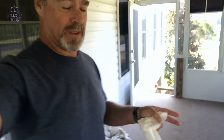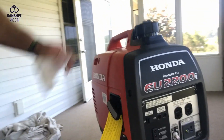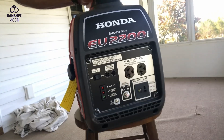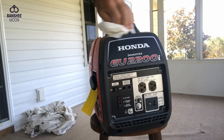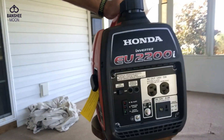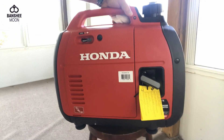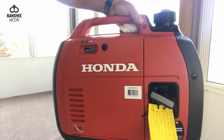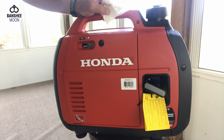Hello everyone, it's X-O-Man. I want to talk briefly with you about generators. I'm not any sort of generator expert, but I have a couple of these Honda units. I want to say that these are really good generators. This one is a brand new generator — it was in the box. I just wanted to prep it for Hurricane Dorian, because it was the only generator I had on hand. I was fortunate that we didn't really have to use it.